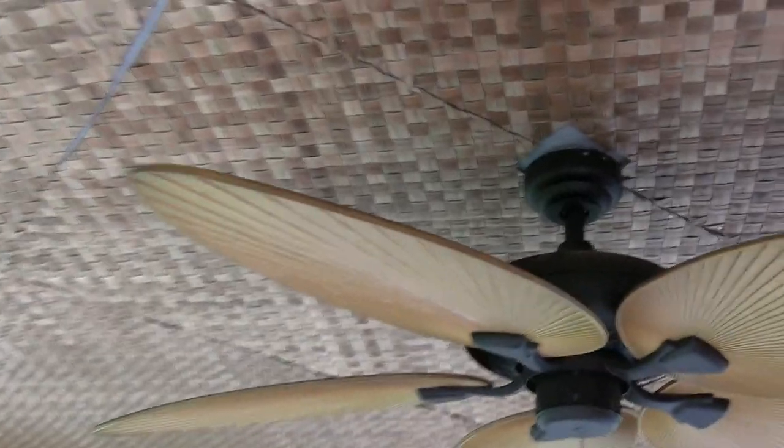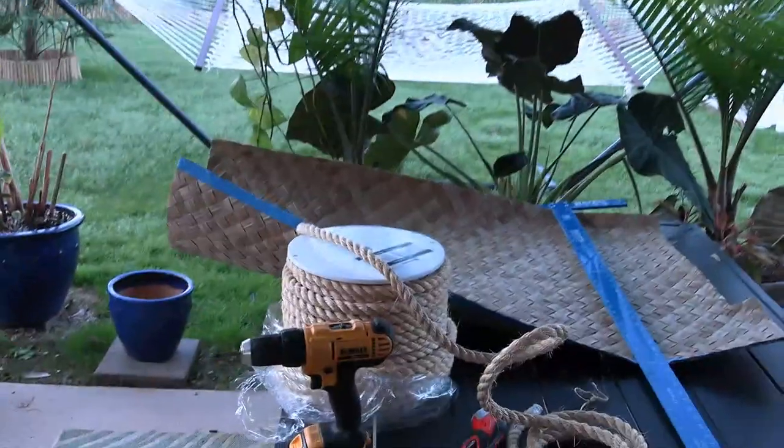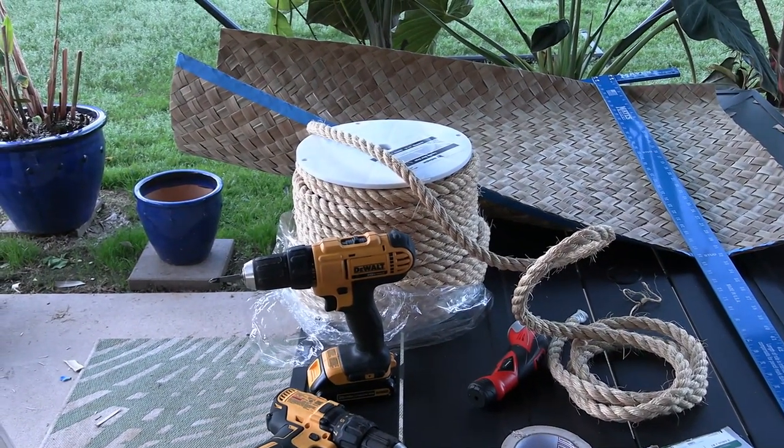What we're working on today is this area around the ceiling fan. It's time to cover that up. And in order to do that, what I'm actually going to use is some three-quarter inch sizzle rope. So if you've been wanting to learn how to rope wrap, I'm going to show you how I do it.